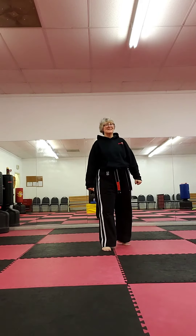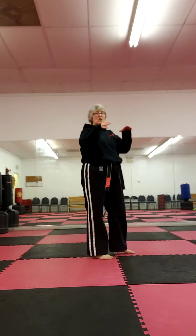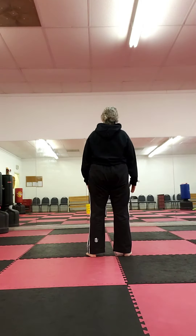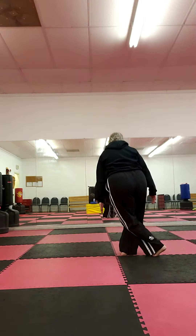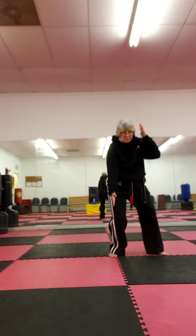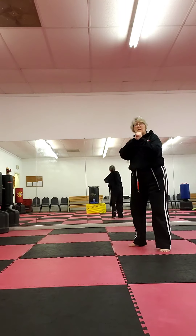And the next one is Dancer. This is a two-hand choke from behind. Left Dancer step, left chop, cover hand, on the line, right chop. Full cover out, eye-ya.